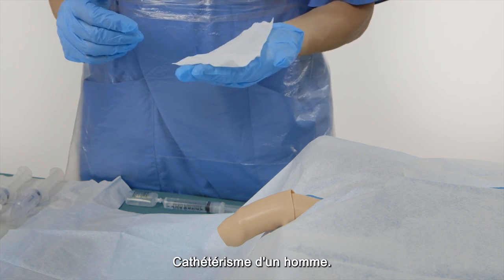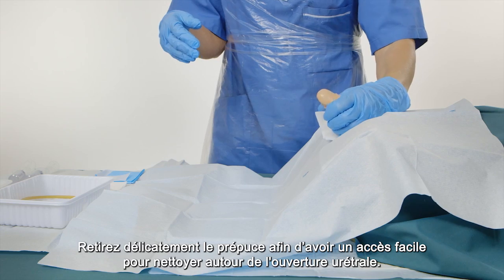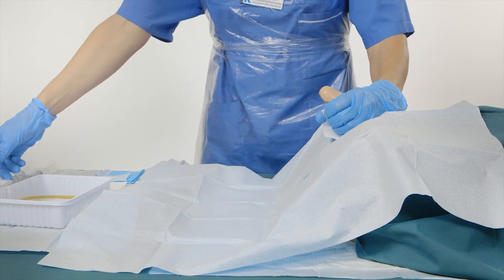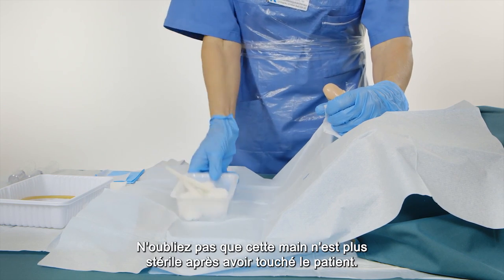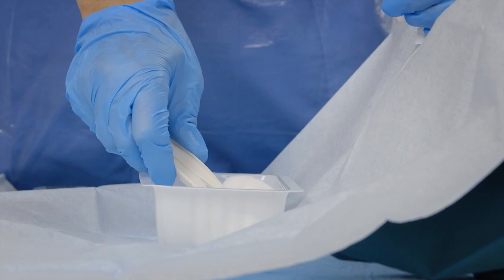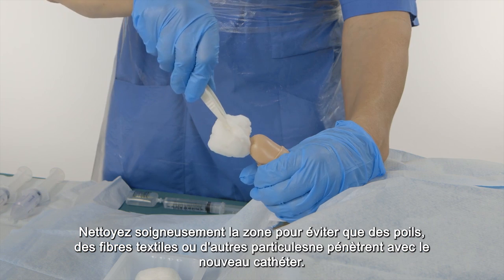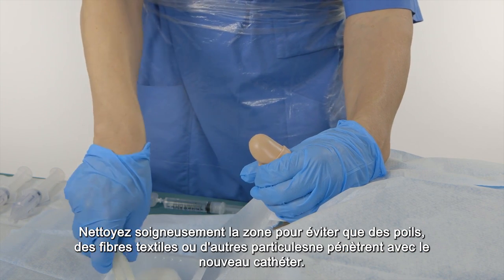For catheterization of a man, gently pull back the foreskin so you can easily access and clean around the urethral opening. Remember that this hand is not sterile anymore after touching the patient. Carefully clean the area to avoid any hairs, textile fibers, or other particles entering with the new catheter.